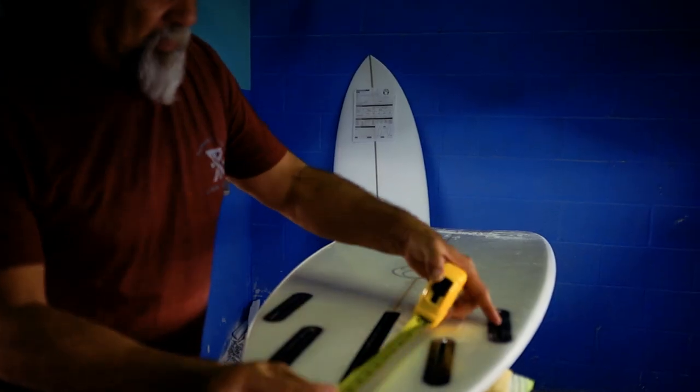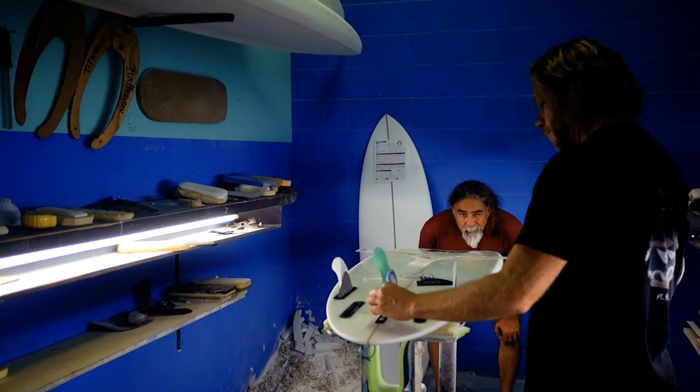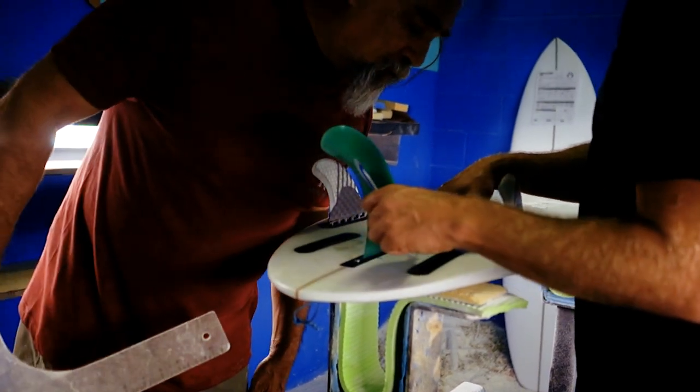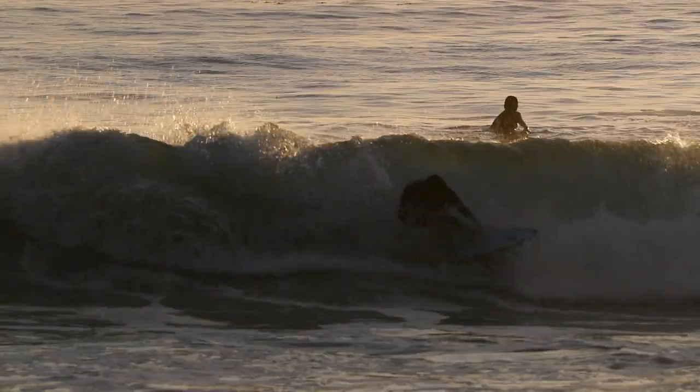It's such an interesting project to work on, because the design challenge alone — combining all three different fin setups — and of course now we've got to what I think is an amazing design, because it really does work.